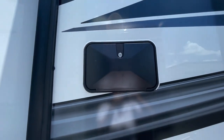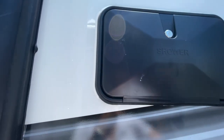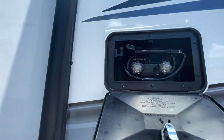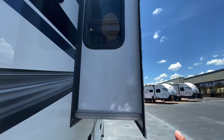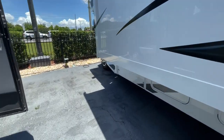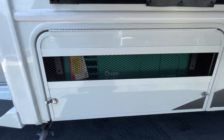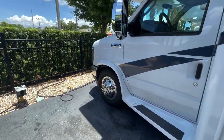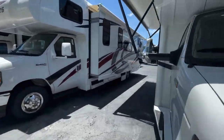Outside shower here — hot and cold water. You could even mount the showerhead right there and rig a little shower curtain on the outside if that's what you like to do. The generator is down below. It should be a 4,000-watt Cummins Onan generator, running off the same gas as your gas tank. And that is the exterior of the 29MV — let's go inside and check it out.